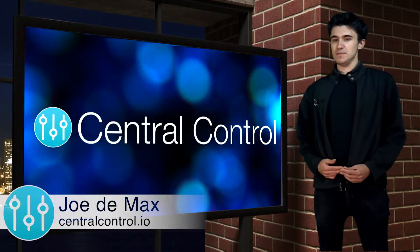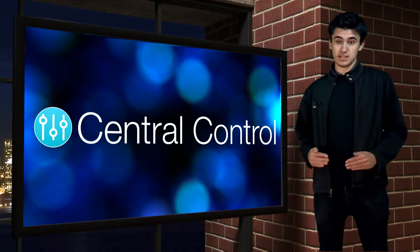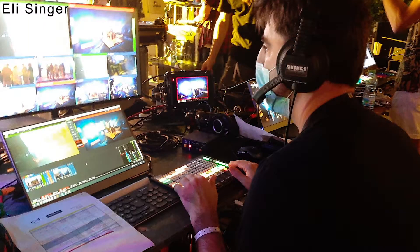Since we last spoke almost two months ago, a lot's been going on behind the scenes. Not only have we been using Central Control on our own shows, but you've been using it a lot too. Here's a few pictures of it in action.